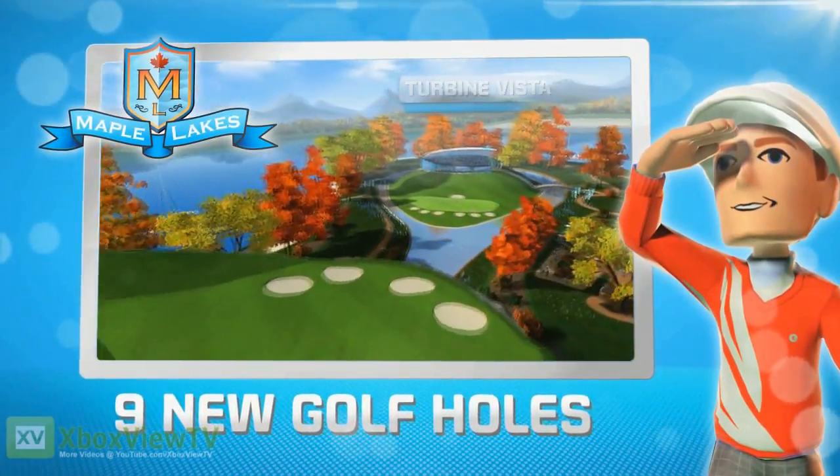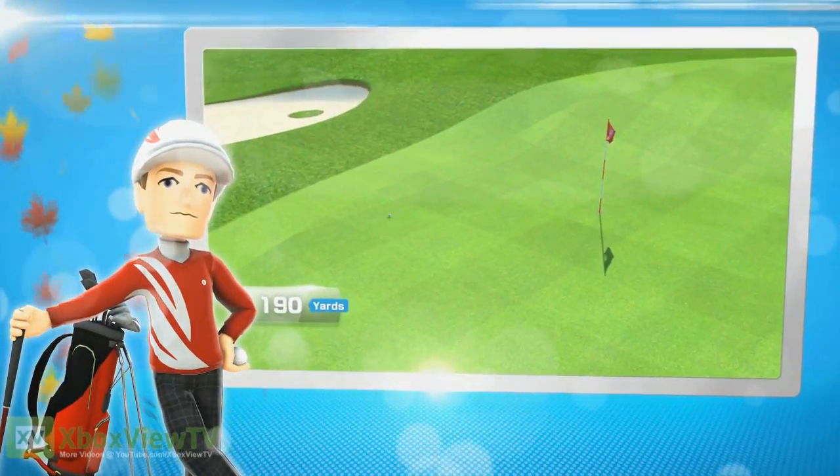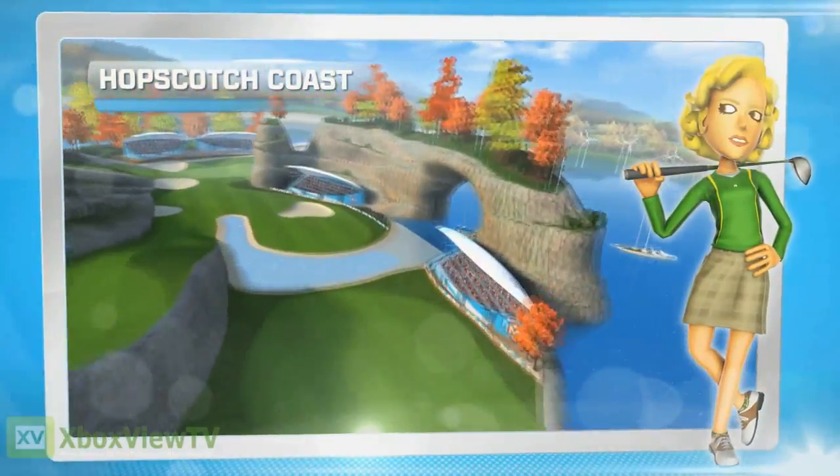There are 9 new holes to play in the Maple Lakes Golf Pack. Oh, and that's a superb opening effort! Play them by yourself, or challenge your friends.